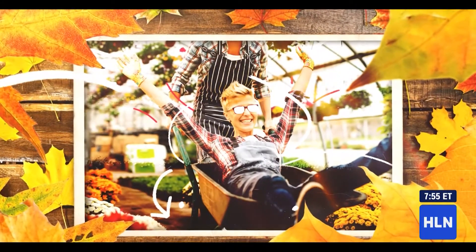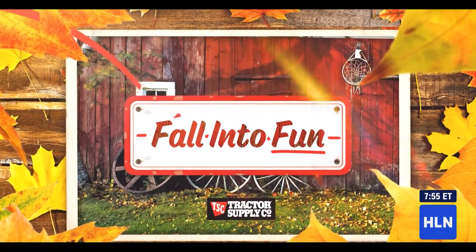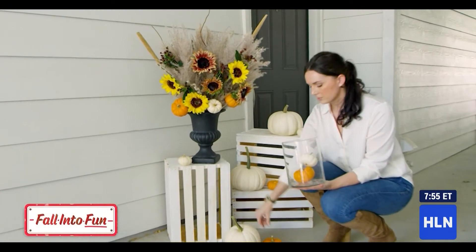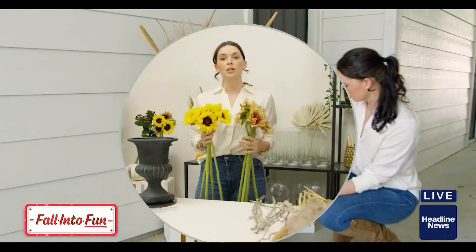Fall is the perfect time to add some curb appeal to your home's entry. Here's Anna the florist with some pro tips on the how-to. The holidays are right around the corner, and she's sharing tips to really dress up your front porch and add some pops of color.